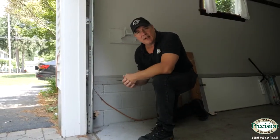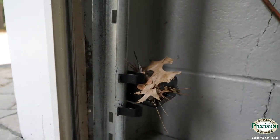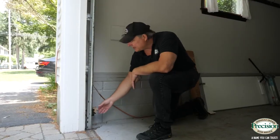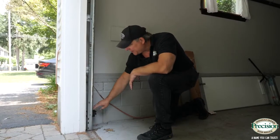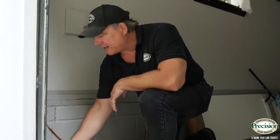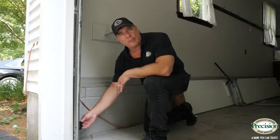Another problem with safety eyes that you can easily fix at home is dirt and debris. A lot of times spiders make webs, the wind blows dirt, leaves, and debris around and they stick to the spider web. Just clear off the debris and you should be good to go.